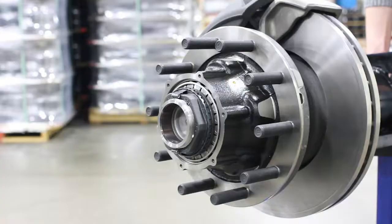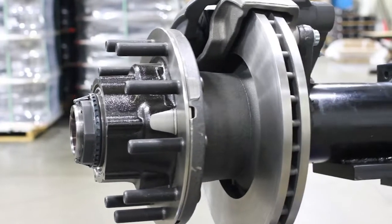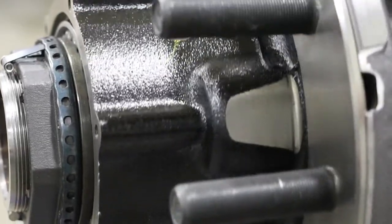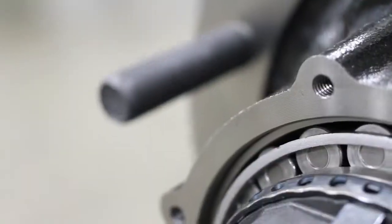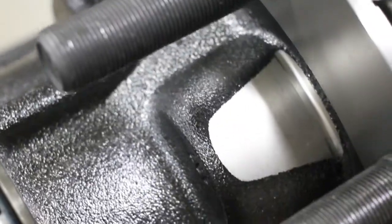The DuraLite hub and rotor includes all of the durability features which fleets have come to expect for life-of-vehicle performance, such as easily replaceable wheel bolts and bearings, indestructible hubcap threads and pilots, and the largest lubricant capacity.